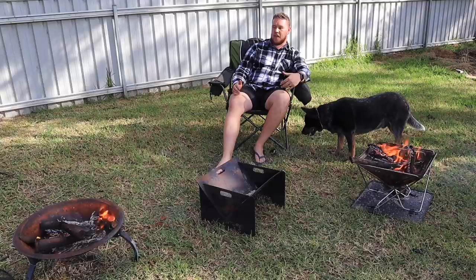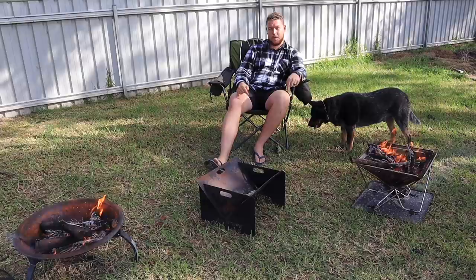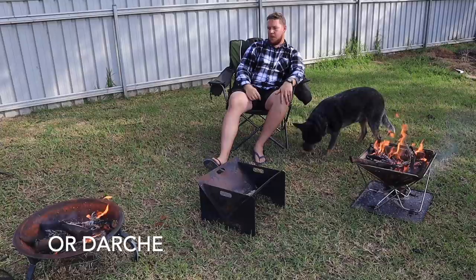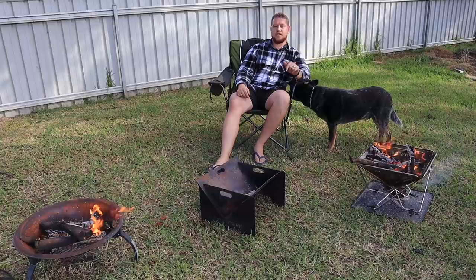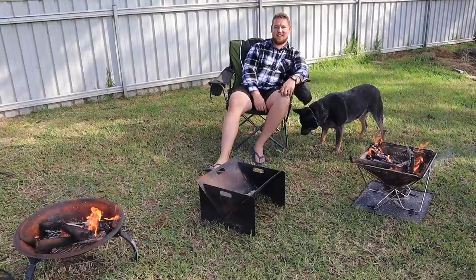I really hope you enjoyed our comparison looking at fire pits from the cheapest end of the scale all the way through to the highest. All this gear is linked down below in the description box. Disclaimer: we are in no way affiliated with Bunnings, Adventure Kings, or Darche — we've genuinely built this collection over the years and wanted to see how it went up against each other. If you liked this video, hit like and don't forget to subscribe and hit the notification bell. Get out and about and I'll see you in the next one!